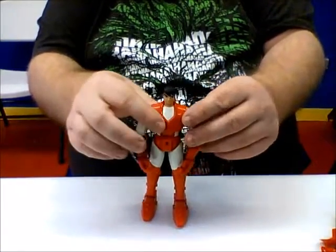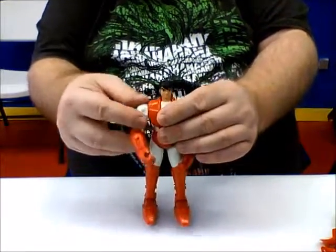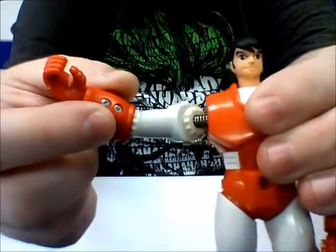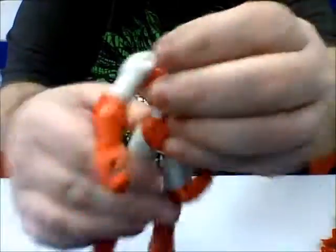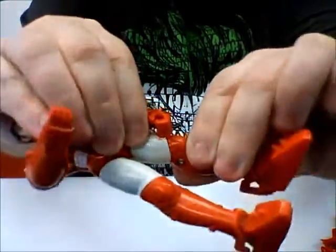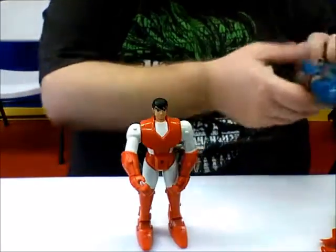Real quick though, we're going to go ahead and start with the articulation on these guys. The articulation on these guys was very unique because these didn't have ball joints or pegs — these had springs. They had springs in the arms, the wrists, the legs, and the knees. And what this was for was their action feature.